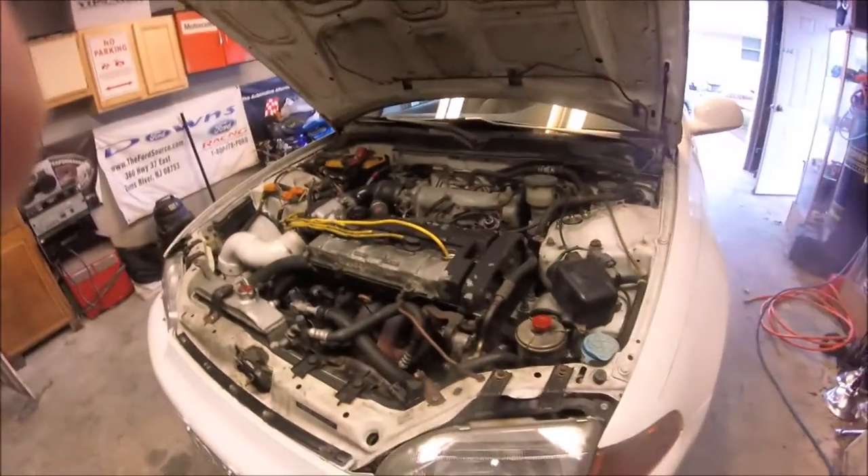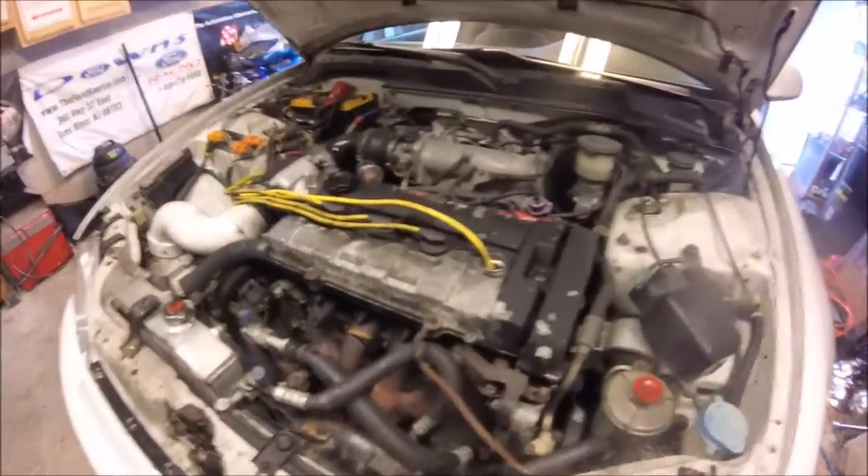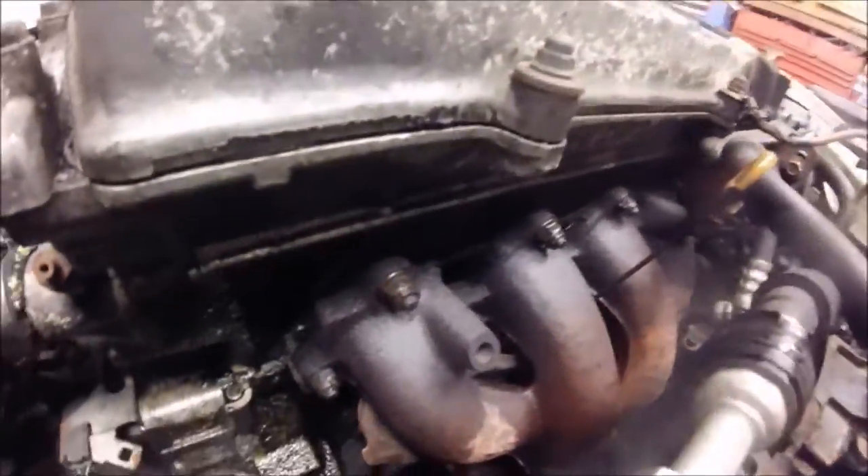Alright, so it's the next day and I'm about to take my exhaust manifold off. I'm going to let my dad do it because I don't want to strip any of these bolts.